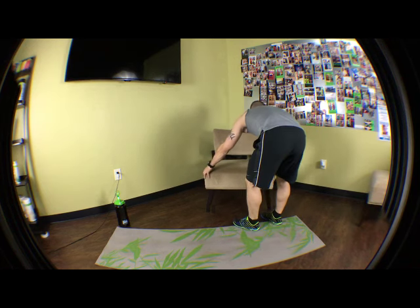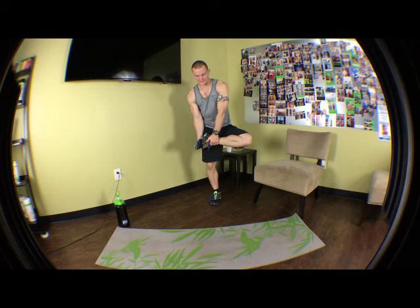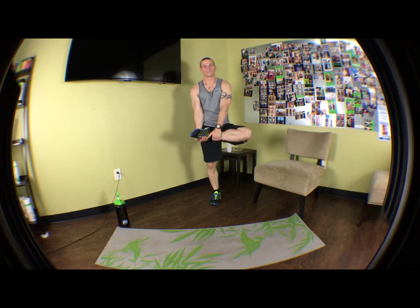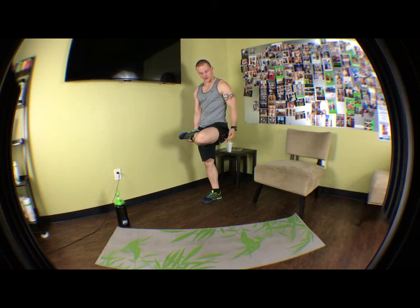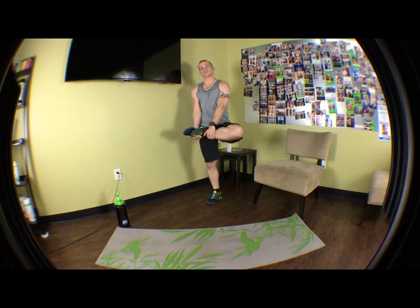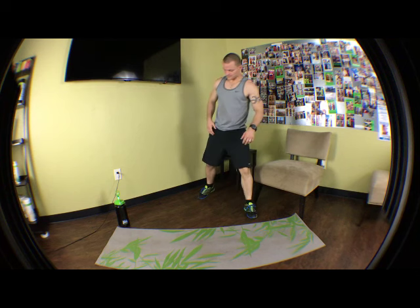This next one is a standing hip stretch. Bring your leg up and hold it just like this. Balance on a wall if you need to. Keep that foot up, really pulling. You're going to feel it back here — the back of the thigh, almost into the gluteus muscles. This gets to the hip a little bit. Five seconds left on the side — now we're going to switch, other side.